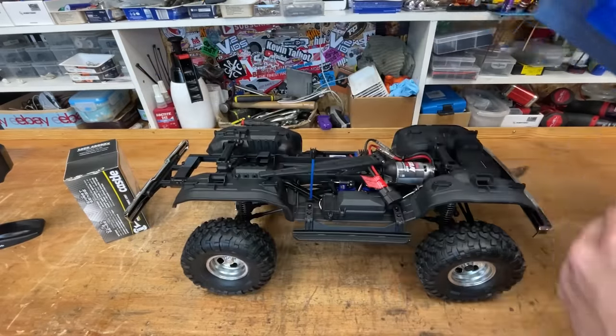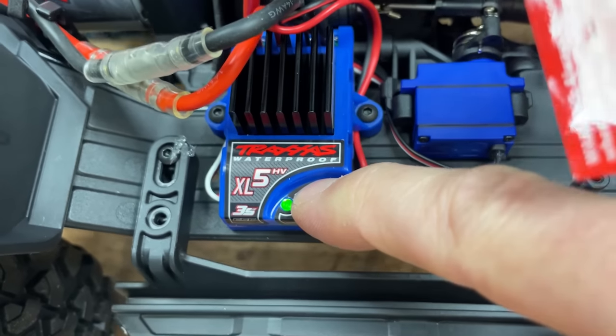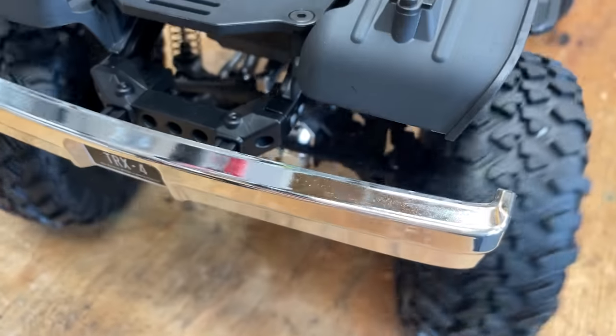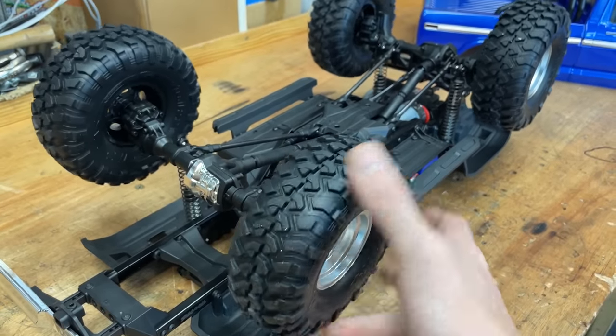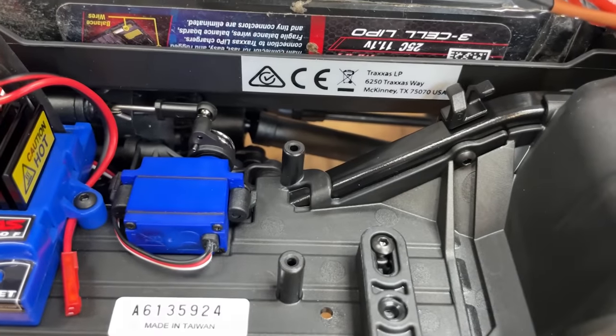So let's give it a quick run first as it comes, stock out of the box, then we're going to upgrade it and take it out for a proper rip. Here we've got the steering — plenty of power but not really the fastest. This switch here does front and rear diff locks. Then lock up the diffs — that locks all the wheels together. And then here we have high and low transmission.